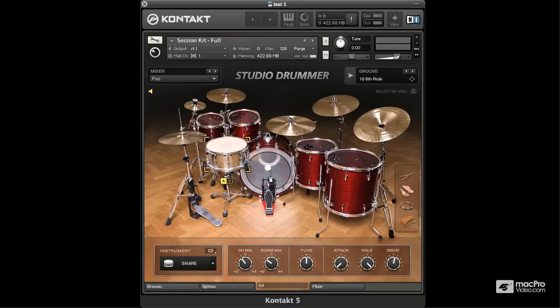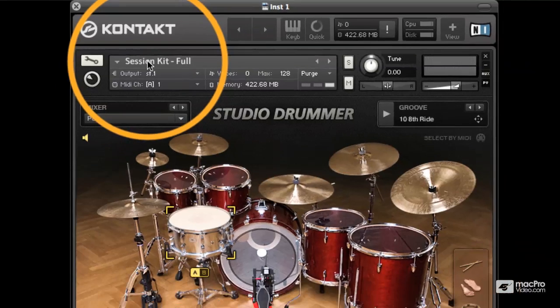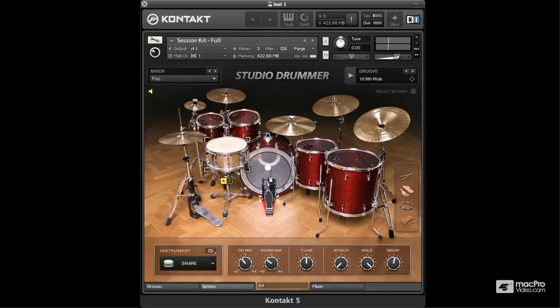First up we're going to have a look at the session kit and I've loaded in the session kit full up here. So let's have a listen to how that sounds. As you can hear, beautiful sounding kit and this will fit into practically any genre. It's a real bread and butter kit and probably the one you'll go to for most jobs — anything from pop to rock, Latin, jazz and fusion; this kit will be right at home in all of those.